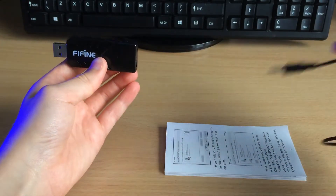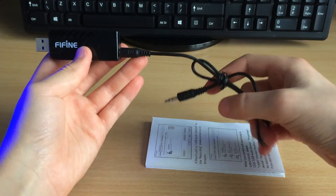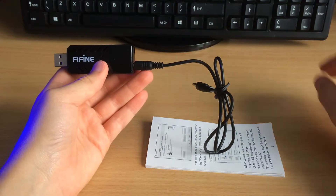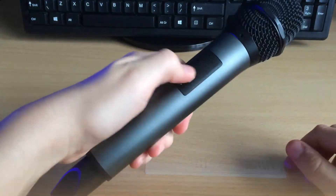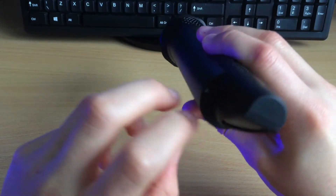In terms of setup order: you plug the dongle into the computer, plug any 3.5mm cable into the back of the dongle, then plug the other end of the auxiliary cable into a speaker. Then you grab the microphone, unscrew the two screws at the bottom, and put in two AA batteries.